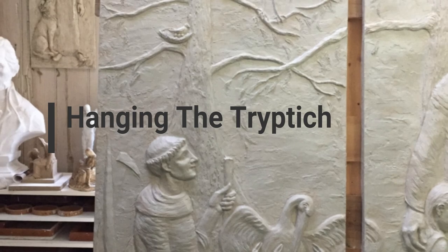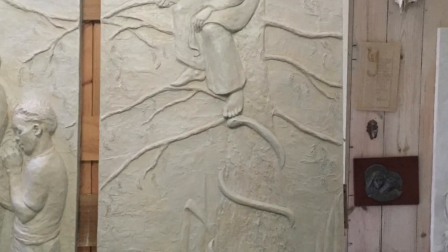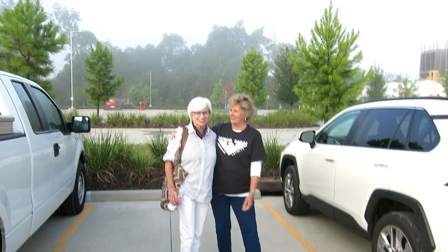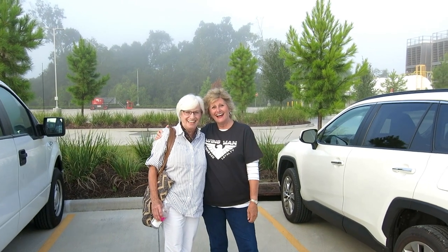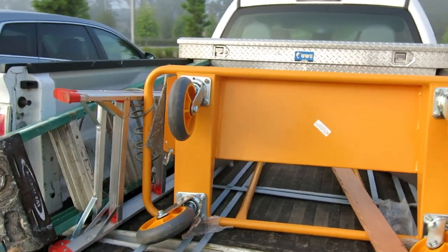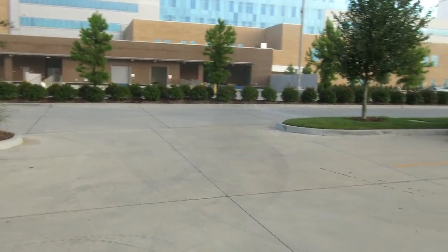These pieces have been complete for a while but we weren't allowed to hang them, assuming because the hospital was not yet in possession of the building. But now we've been released, so here we go. This is the morning — this is hanging day. A little anxiety, a little happiness. We'll see how it goes. We have to go take a safety video before we're allowed in.